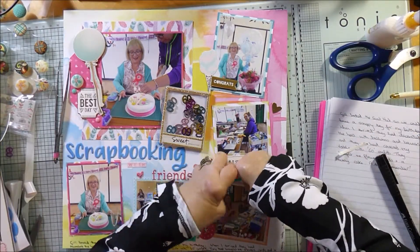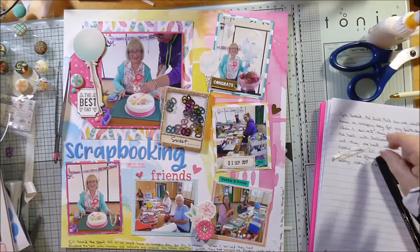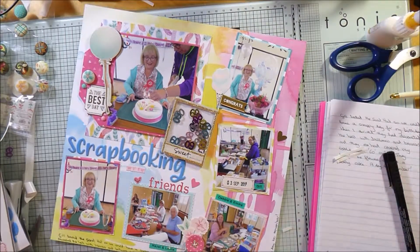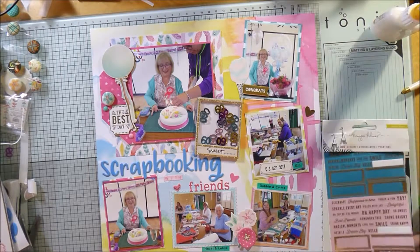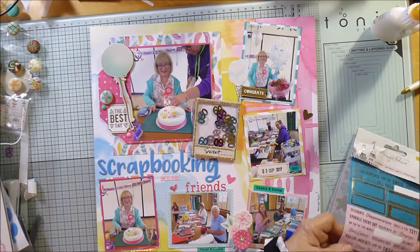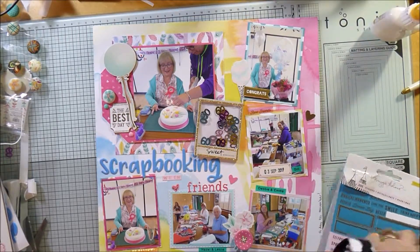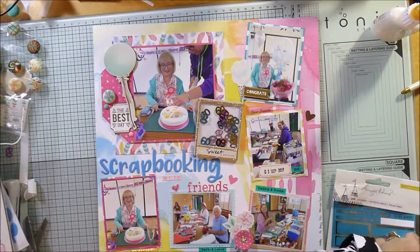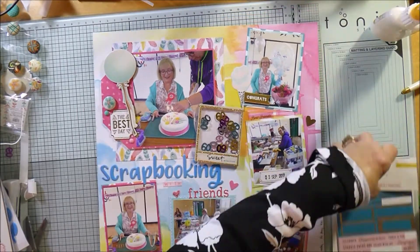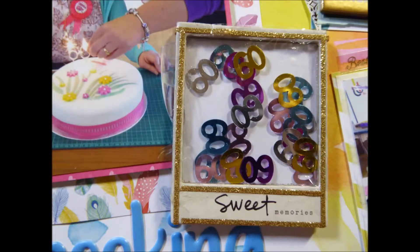I used my label maker to do labels of all the names of the ladies I was scrapbooking with, so that in years to come I'll remember who they all were. I like to make sure I know who's on the layout, so I've got all their names by the photographs. Then there's just a couple of little stickers — one says 'Oh Happy Day' and the one at the top says 'Best Friends'. It was a really fun layout, I love all the colours, it was such a good day and I really wanted to record it. I hope you enjoy it — please subscribe and join me again next time!